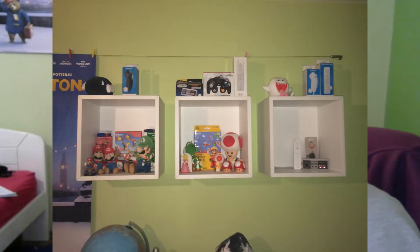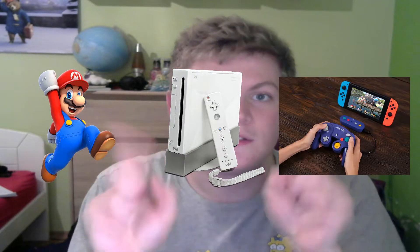Now, for those people who don't know, I am a huge fan of Nintendo. And if you check out the back there, here's the picture that you will see closer. I have the entire collection of Nintendo — characters, consoles, and of course, controllers.